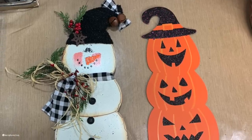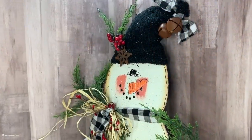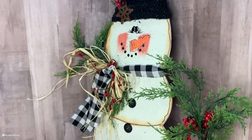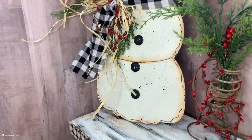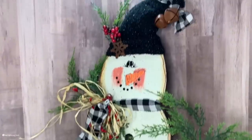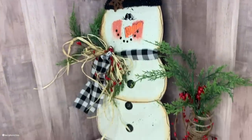I created a lot of these — I like to work in multiples — so that's why you will see in the video that I have multiple snowmen. But I'm going to show you what I did to create this particular little cutie, so let's go ahead and get started and I will share what I did.